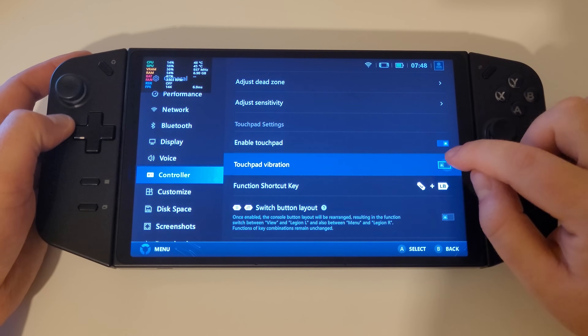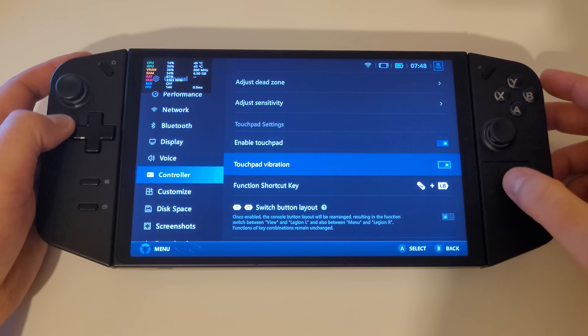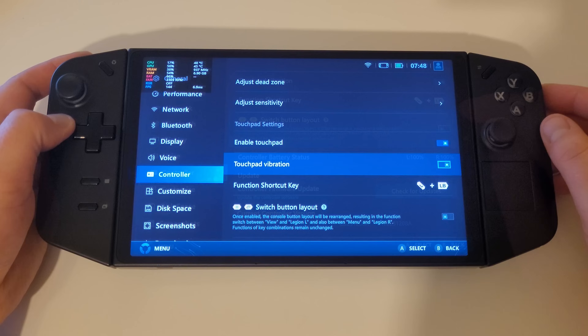Coming back to our controller screen we can also see a touchpad vibration toggle has been added, which provides feedback on the touchpad when in use. We can turn this on or off according to our preference.